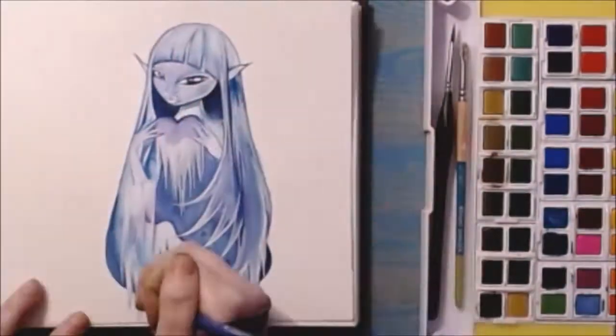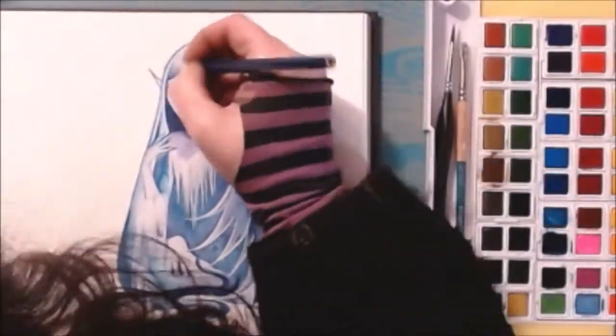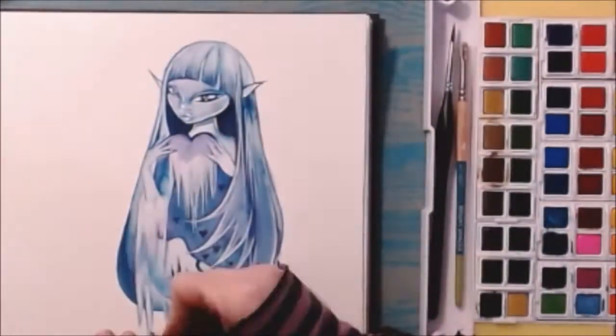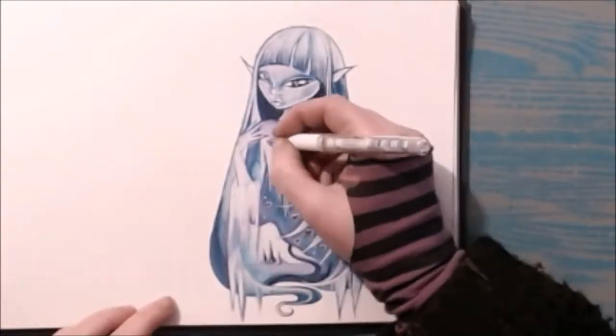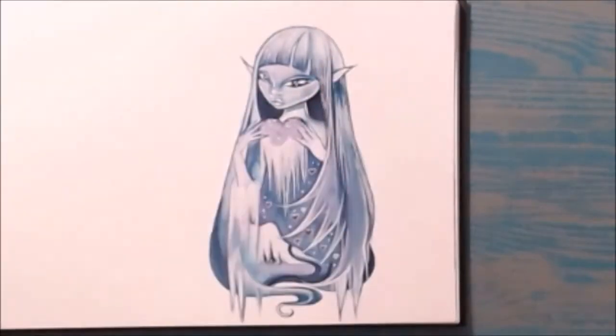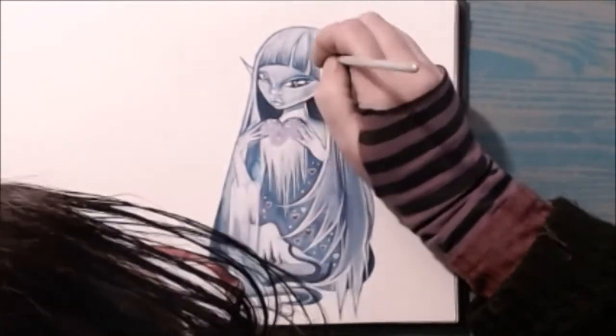I find, with the transparency of the watercolour, the light is able to travel through the pigment and reflect off the white paper in a different way, giving it a luminous quality that is very different from gouache's matte finish. The contrast between the two types of paint used together gives the piece an interesting surface quality, especially when using fine white gouache brush marks against the watercolour base.